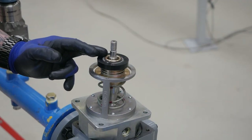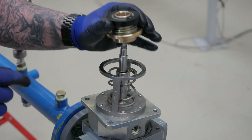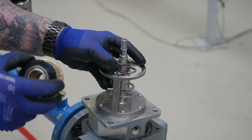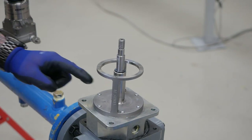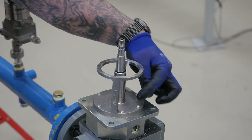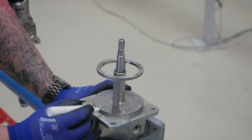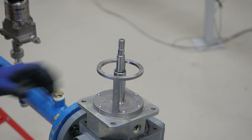Remove the slam shot trim assembly and the disc from the trim. Check the slam shot disc for damage at this time and replace if needed. Next, use a torx 20 and remove the 6 bolts holding the cage to the intermediary flange. Note the alignment of the cage window with the actuator.